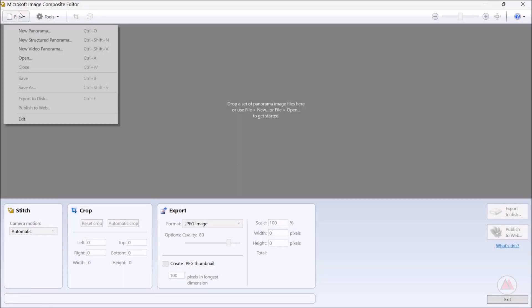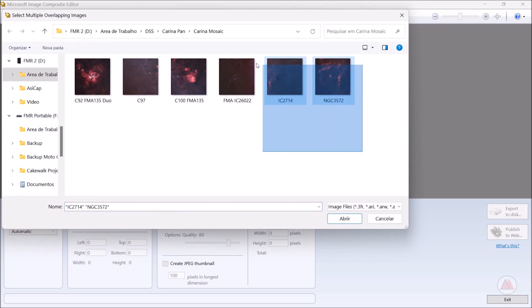During the weekly weekend, the weather cooperated a lot, mainly due to the presence of a polar air mass which kept the air dry and with great transparency. I was able to stick to a four-hour capture routine each night through Friday and Saturday, and use the Sunday night to complete the mosaic. Each panel contains 60 light frames of 120 seconds and were processed individually with the same settings.